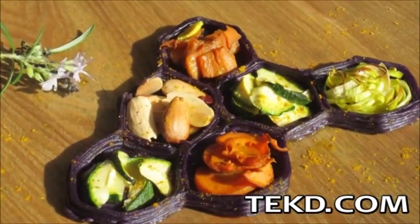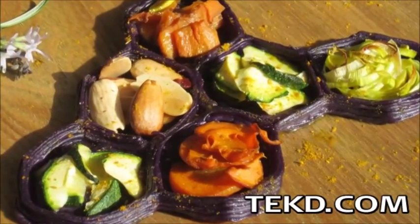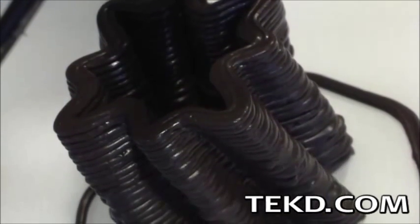The system works like any 3D printer, using food that is cooked or prepared ahead of time and loaded into injection tubes in the machine as instructed by the interface. When everything is set, just print the selected recipe and Foodini creates your food design right before your eyes.